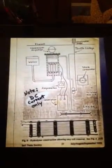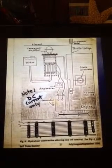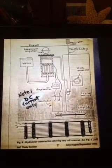Here's a couple more pictures. Here's an overall diagram. He was a very good man because he could do things simply, and it worked.